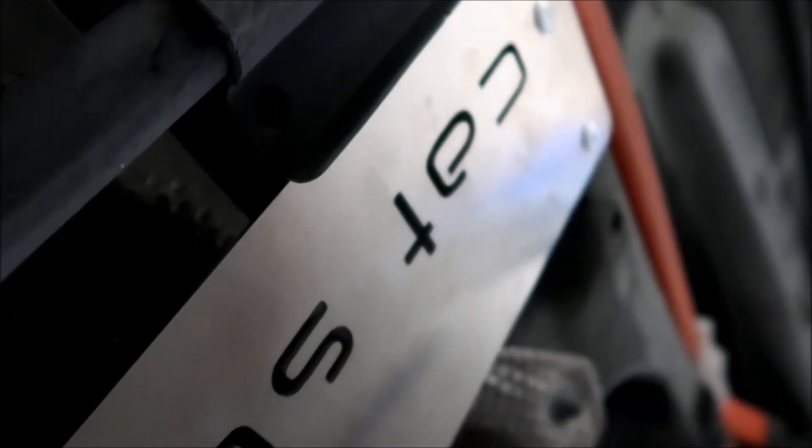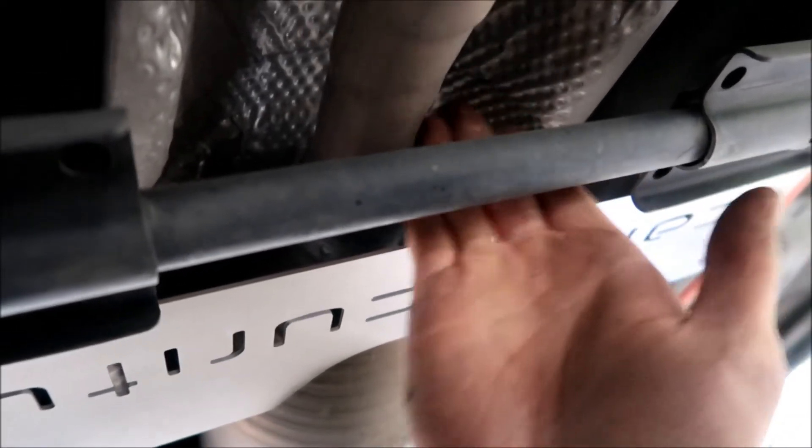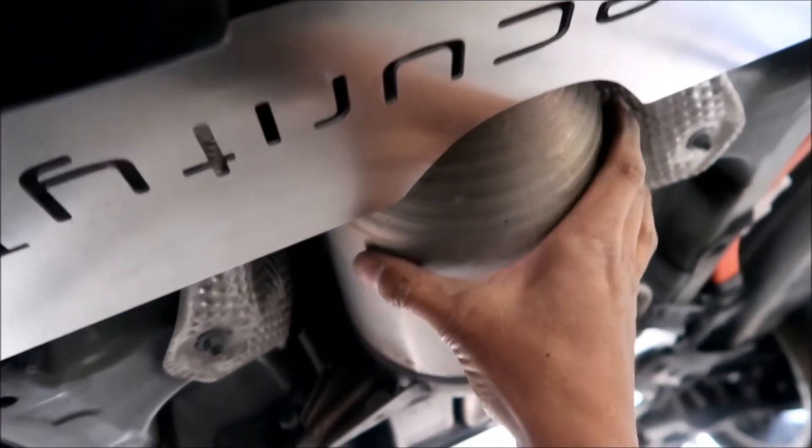It would still be much more difficult to steal versus a car without the shield — it's a theft deterrent device. The rear shield is probably unnecessary in my opinion, but it provides more security. On the Prius V there's a tie bar rather than a flat plate like on other Priuses, which means you could get a Sawzall blade in through that gap. So the rear shield doesn't do as much on this model, but it still makes things more difficult.